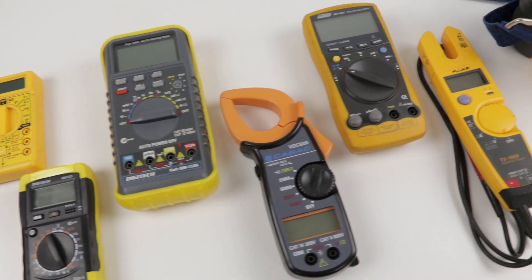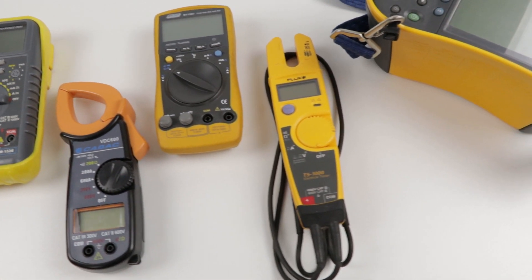Do a search on the internet for a multimeter and it's easy to understand why so many people become confused trying to choose one. The five factors I'm going to share with you — usage, function, durability, safety and cost — will make choosing the right meter a lot easier.